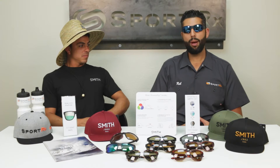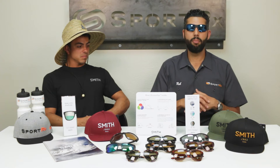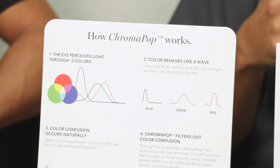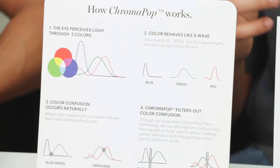So what is Chromapop? Chromapop is Smith's proprietary lens technology that allows your eyes to identify true color. Chromapop lenses give you that pop — amazing contrast. The way Chromapop works is your eyes perceive light through three colors: blue, green, and red, and when you're looking at those colors individually, your eyes can do a pretty good job distinguishing things.